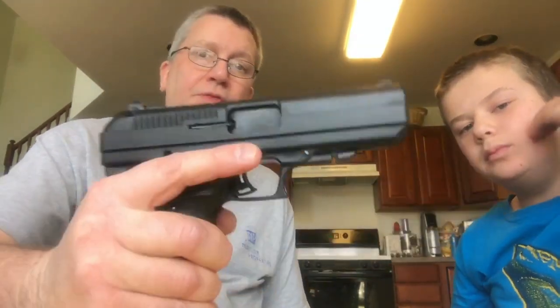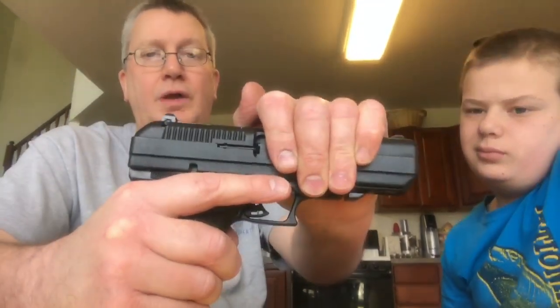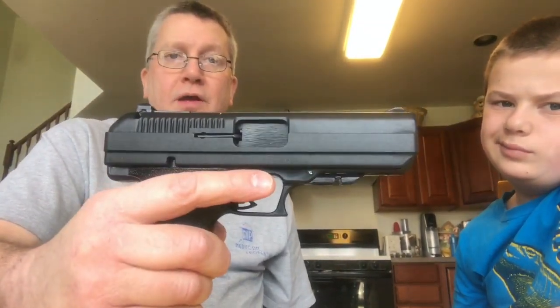The other thing with the heavy blowback design — they do need the heavy slide on the old blowback in order for it to function. But it does absorb a lot of the recoil and jump of the gun with the weight.